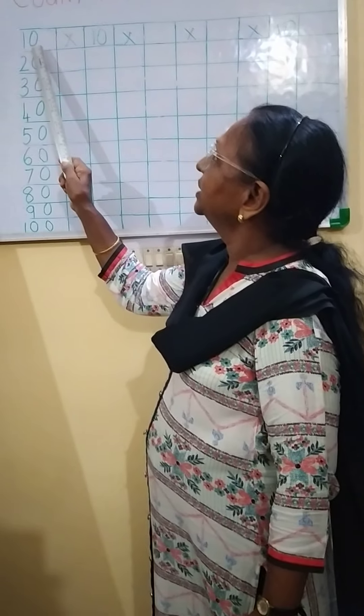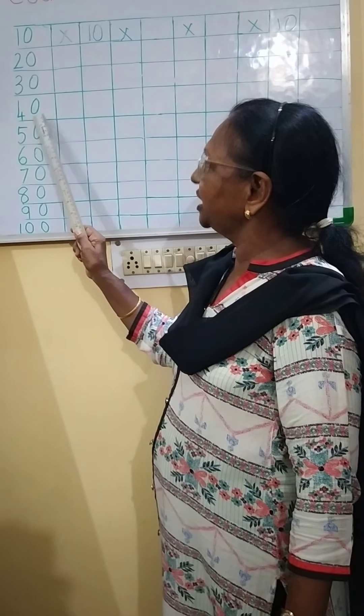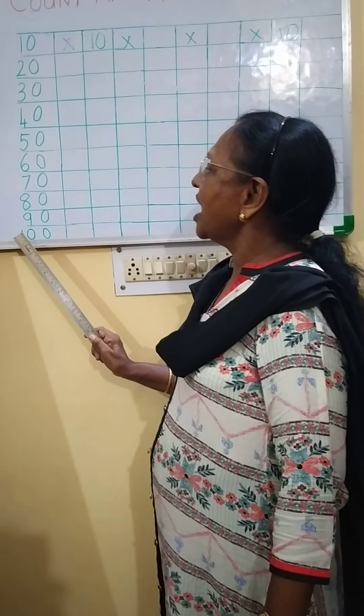Again once more: 10, 20, 30, 40, 50, 60, 70, 80, 90, 100.